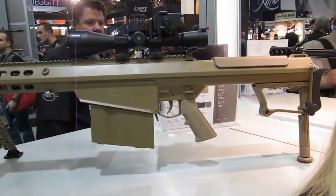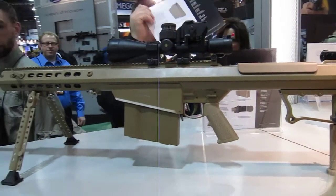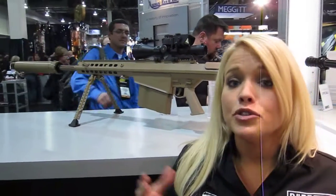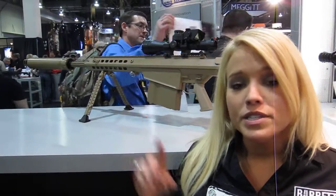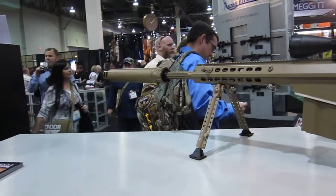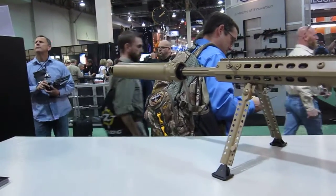It is a semi-automatic .50 caliber recoil-operated rifle. We have actually achieved being able to suppress this rifle. What you see on the end here is the Barrett QDL suppressor, which can go on your M107A1.